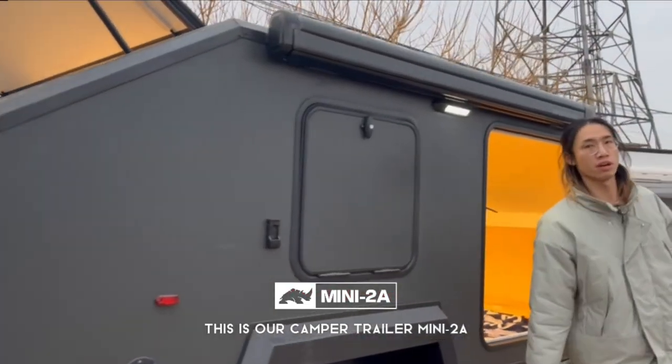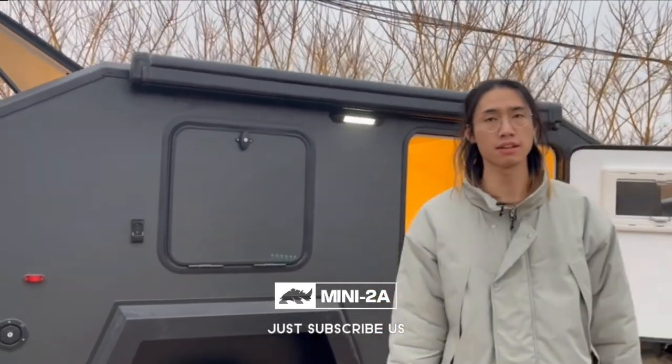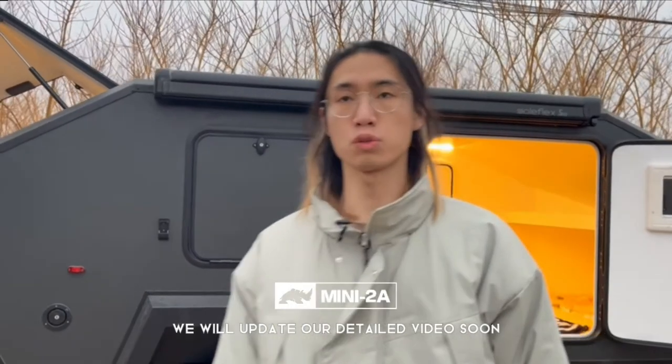This is our camp trailer, the Mini 2A. If you want to know more details, just subscribe to us and we will update our videos soon. See ya!